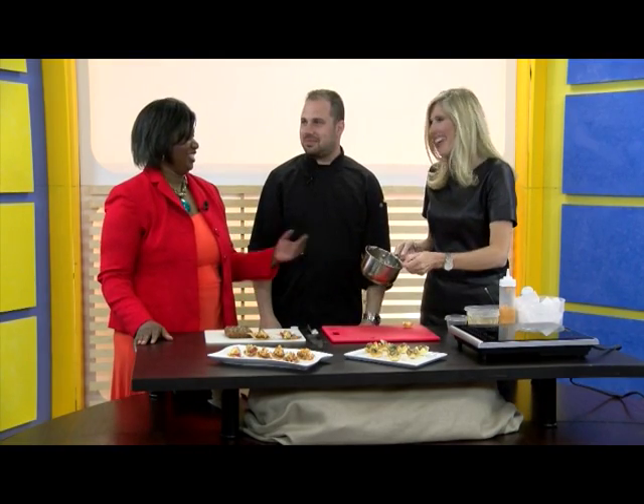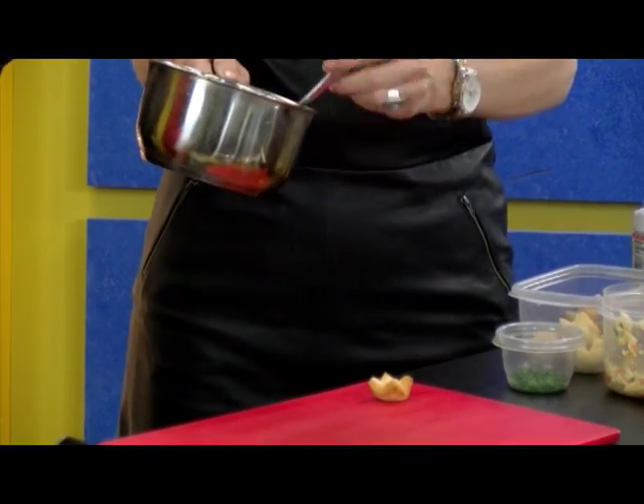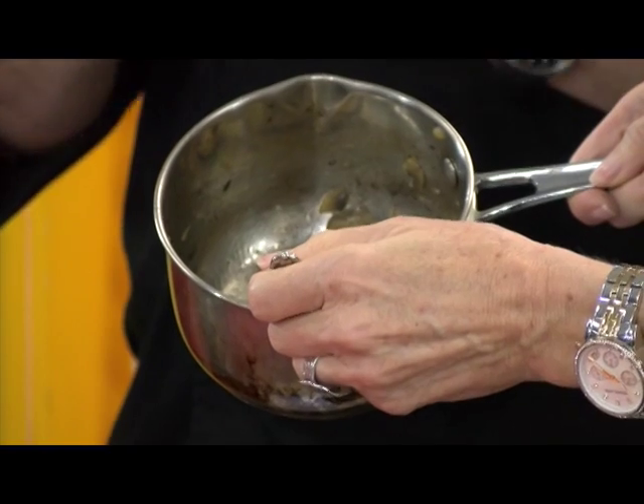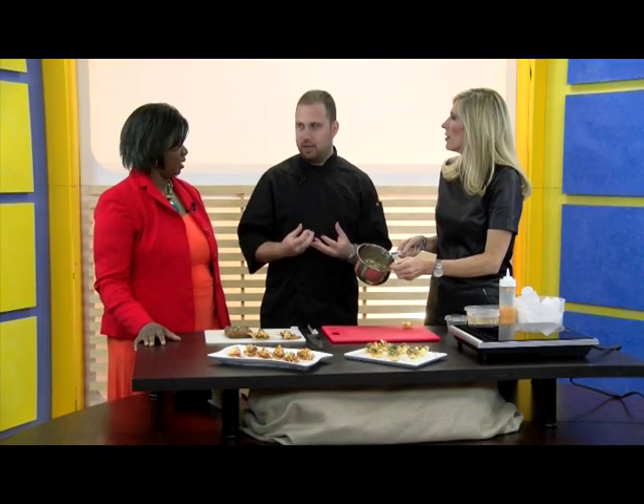There's no alcohol left. And you want to cook out the alcohol because with the alcohol it'll give it that bitter taste, which you don't want. You want to taste the flavor of the wine, but you don't want the alcohol flavor. Depending on who you are.